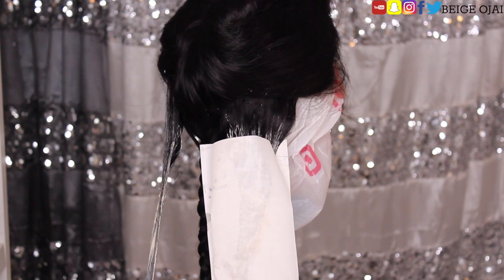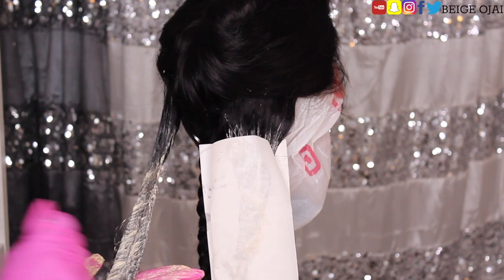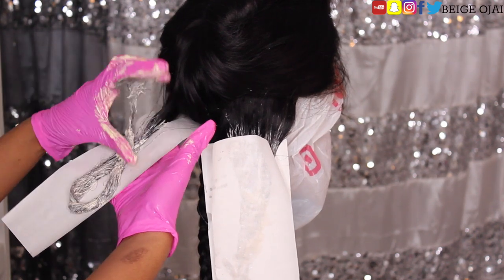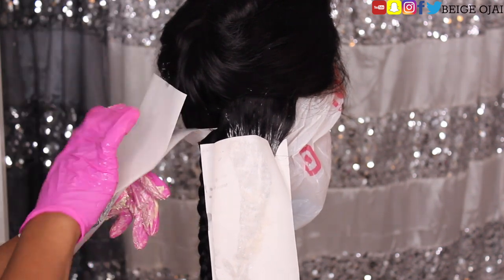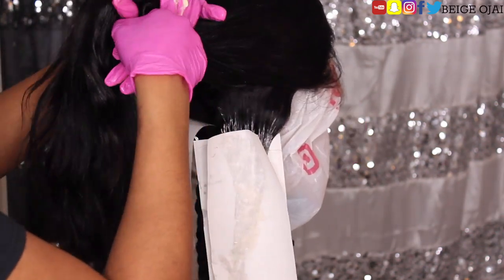This is a professional grade product, so if you are not a licensed cosmetologist, you will not be able to get your hands on this product. I will reference those full tutorials down below in the description box if you're interested in seeing it. The hair dye that I chose is in the color 6-5 dark blonde gold.